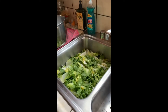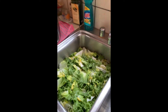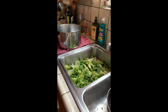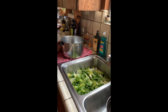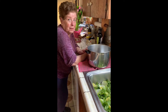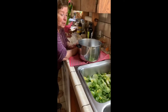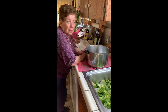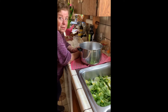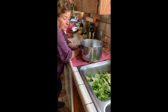The escarole has been cut. My mother cut it up off the head and put it in for its bath — it got washed twice to remove any sand and dirt. Now, Mom, what's the next step? Put it in the pot and steam it. I took out the colander to drain it, but she says just put it in the pot and you'll need the colander later.